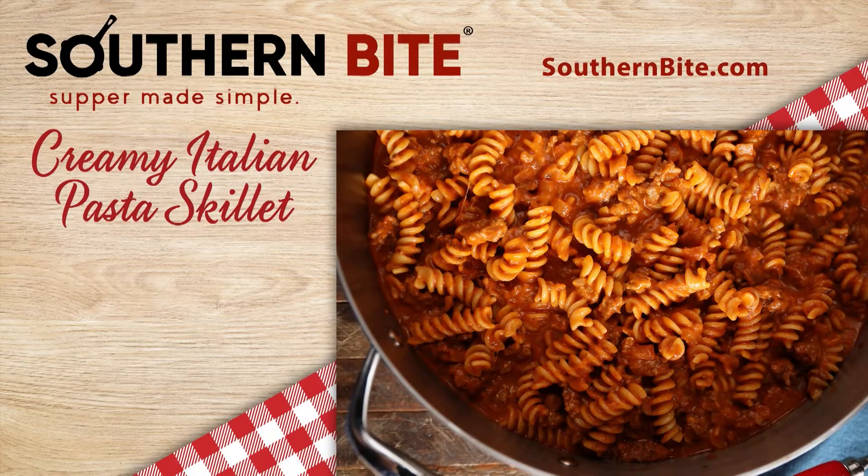Stacey shares a funny story on his website about how he developed this recipe. His wife Heather found a recipe on Pinterest that she wanted to try, so they bought all the ingredients. But when it came time to cook, they could no longer find the recipe, so they improvised and came up with this one. That's good news for all of us, because now we have this delicious dish that's pretty easy to make. You can always find Stacey's recipes on his website, southernbite.com.